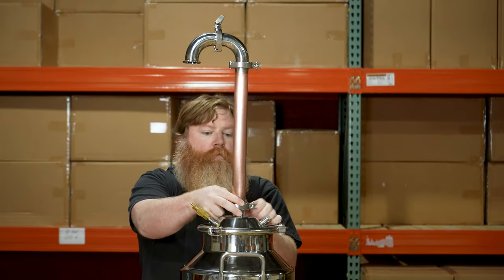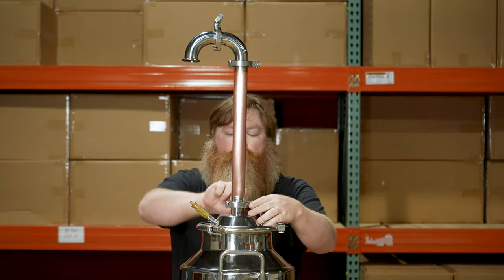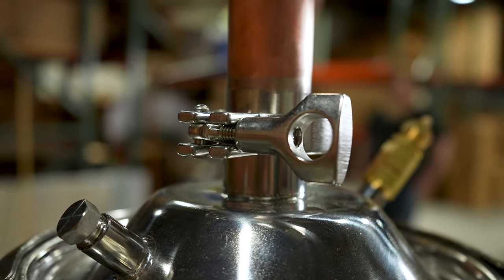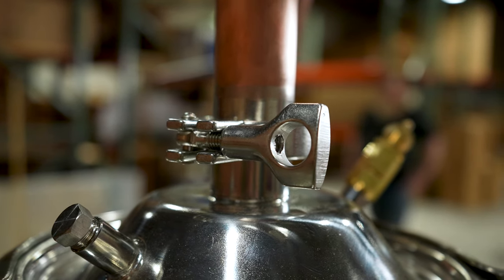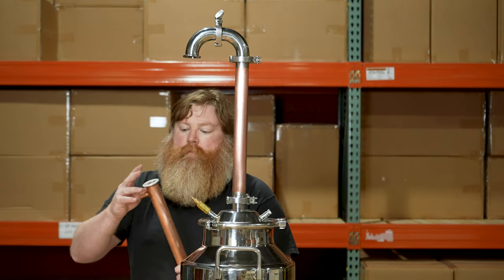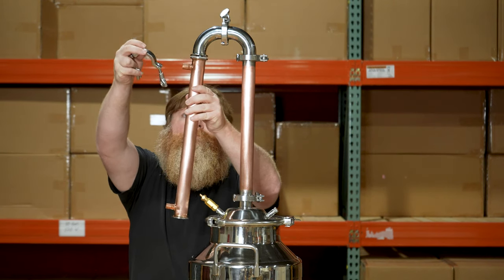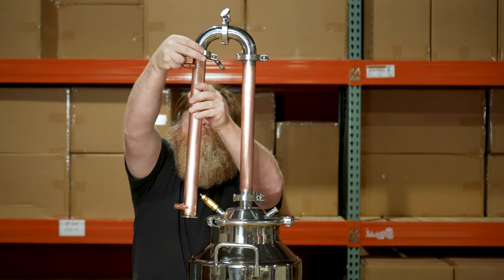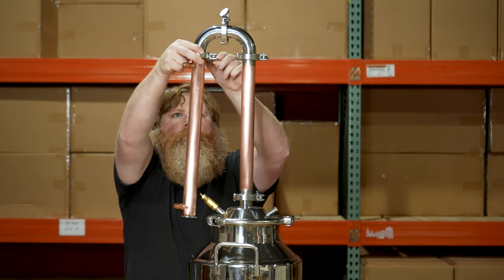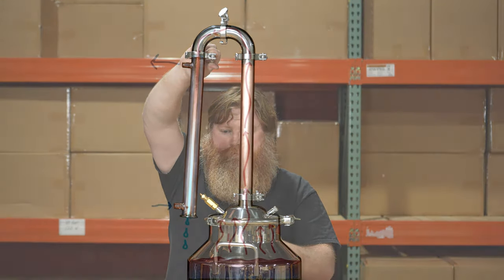A variety of columns are available for our stills. We're using copper for this build, but you could also install a stainless column or a bubble plate column. We love using tri-clamps because it makes it super easy to add accessories and modify your still configuration. We're opting to use a copper shotgun condenser for this configuration. We also have a 100% stainless shotgun condenser as well as a single chamber stainless condenser. To attach the condenser, use another silicone gasket and another tri-clamp.